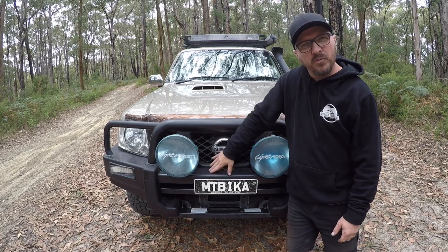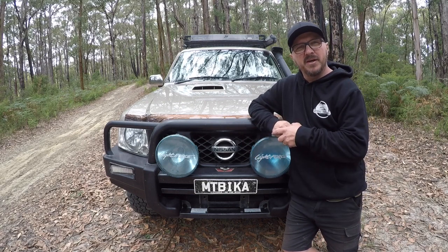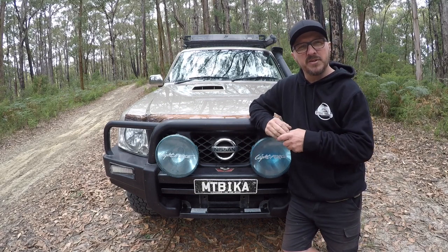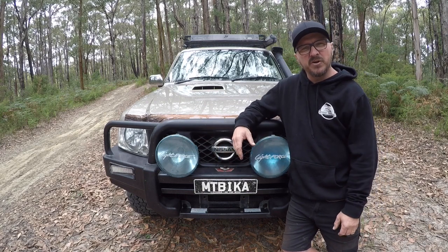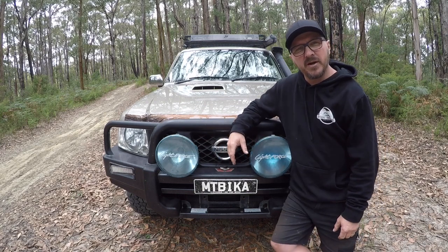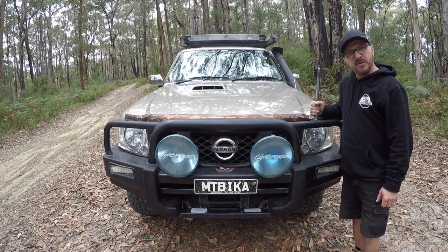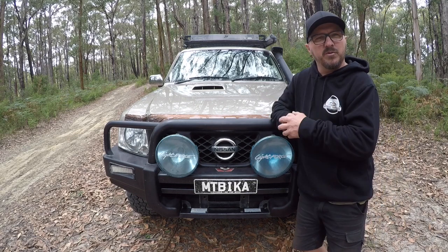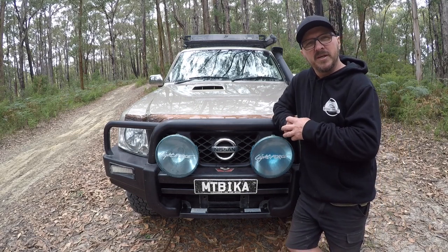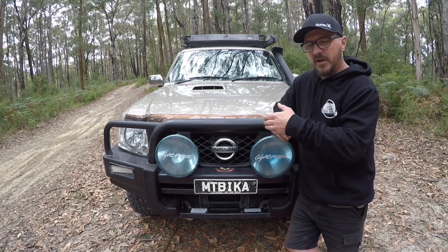I did have a worn winch in here — I took that out a while ago. I'm looking at getting a new winch before this coming snow season, so I'm in the market for a winch just to replace this one. It was pretty tired and it was just time for an upgrade. Also on the bull bar I have a UHF aerial which runs my 40 watt GME UHF, which I'll show you once we have a look inside.